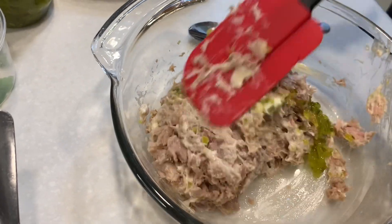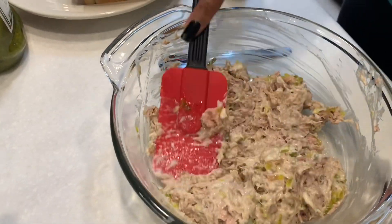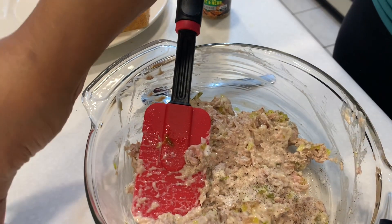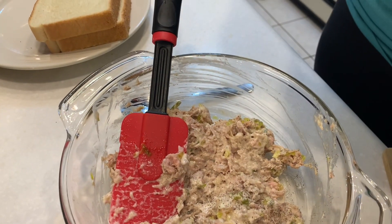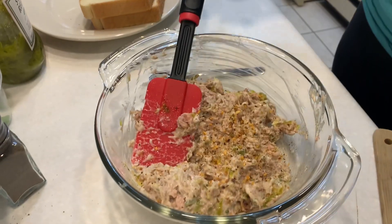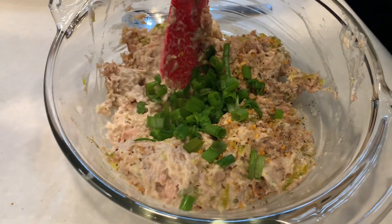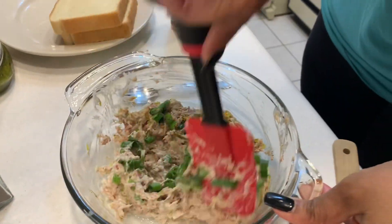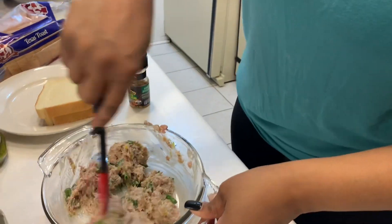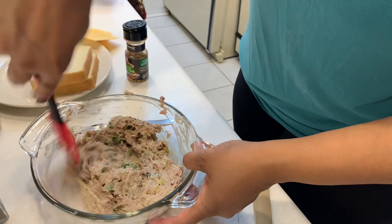Go ahead and get that mixed up. I have a teaspoon of salt and pepper, and I'll do about one good teaspoon of my McCormick. Let's not forget to add in the green onions — I like green or even red, but today we're going to do the green. Smells amazing. You can taste as needed; you don't want to make it too salty. You can add eggs if you like.